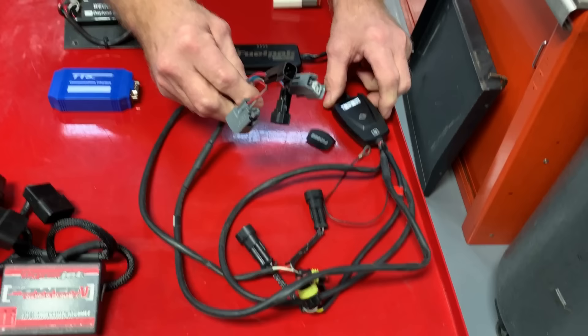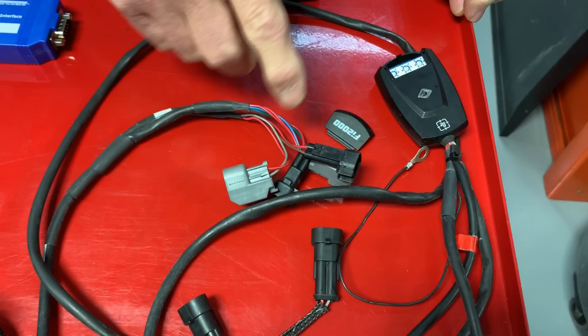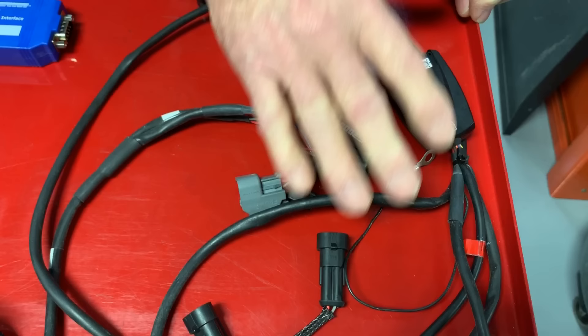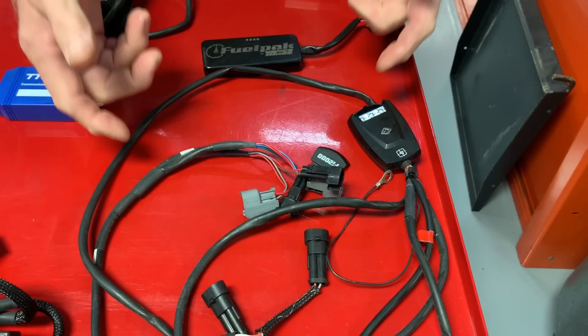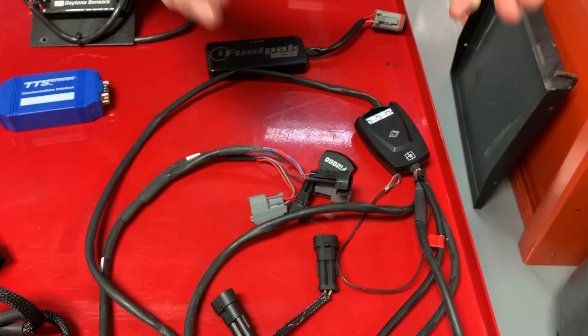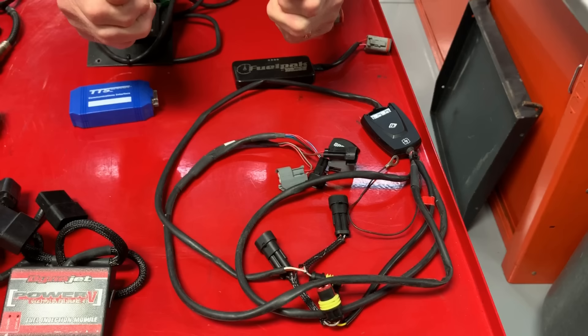The problem is these are foolers. They go in between the injectors, the signal comes from the Harley-Davidson ECM through this device, which fools it and says to add a little more fuel. This can sometimes work, except with this type of unit you need to disconnect your O2 sensors. If you don't, you can't have the stock O2 sensors reporting back to the ECM while you're running richer — the O2 sensors will say it's too rich, let's lean it out, and it becomes a constant fight back and forth that doesn't work.